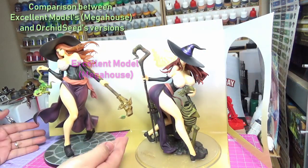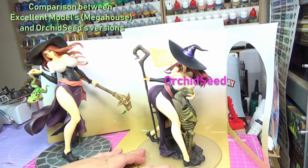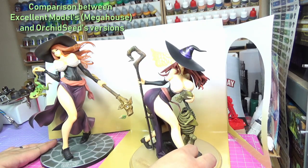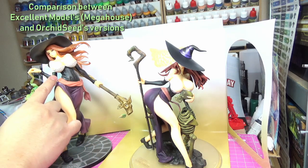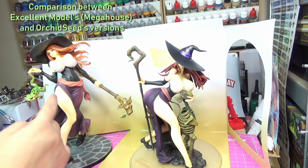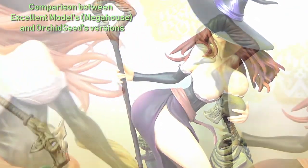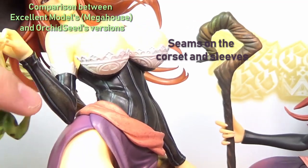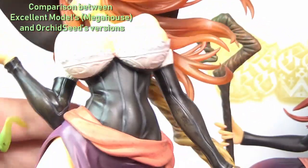So this on the left is from Megahouse and the one on the right is the new version from Orchid Seed. You can see there are some differences. With her sleeves, they seem to be more detailed in the Megahouse version — you can see a slight blue color that provides more contrast with the black. The Orchid Seed version is plain black with not a lot of contrast.